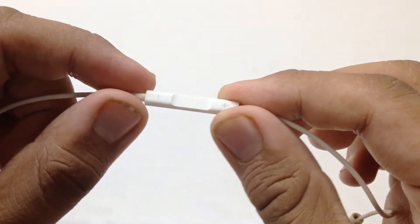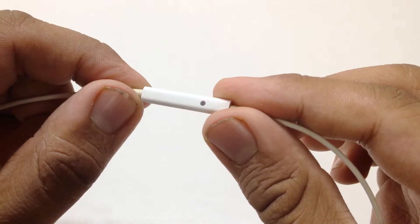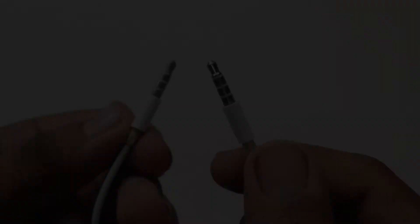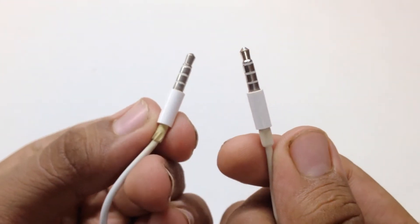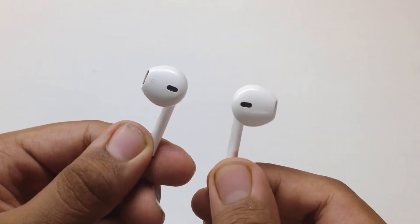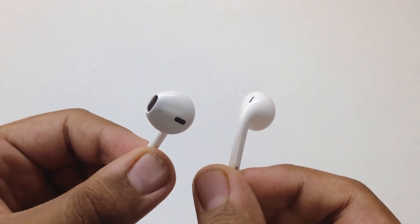You also get a microphone. Compared to the previous version which had a little metal piece, there is no metal piece on this new one. The design of the headphone jack is unchanged and feels robust in the hand.